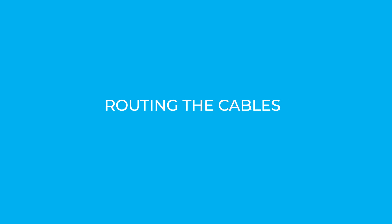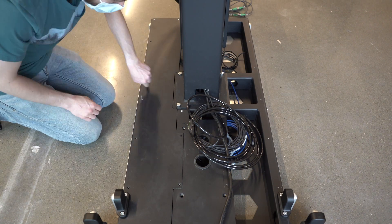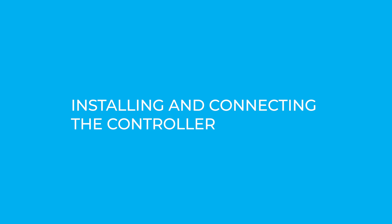Routing the cables. First, remove the cover plates. Caution! Install and connect the controller.